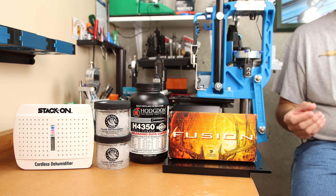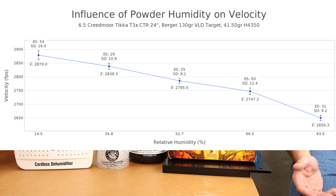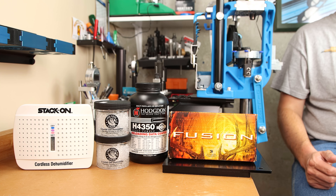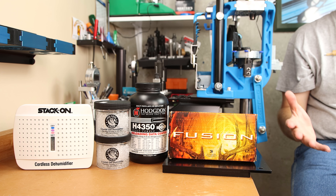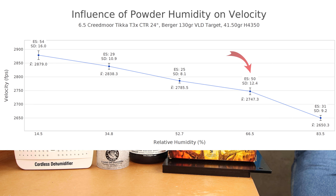In his second experiment, he used a 130 grain VLD with 41.5 grains of H4350. At the lowest relative humidity of 14.5%, he measured velocities of 2,879 feet per second. At the highest end of 83.5% relative humidity, velocity dropped to 2,650 feet per second — an extreme spread of 266 feet per second simply by changing the humidity the powder was exposed to. He also found the results were not exactly linear. Between desiccated samples and 66.5% RH, a 10% change in relative humidity resulted in about 25.6 fps velocity change. Above 66.5%, that effect nearly doubled — a 10% RH change produced about 57 fps velocity change.